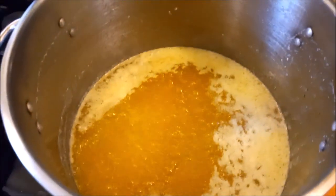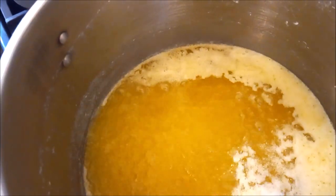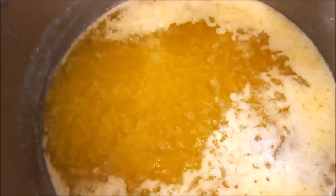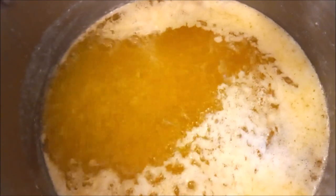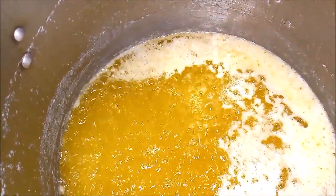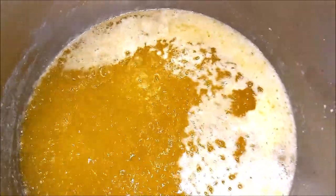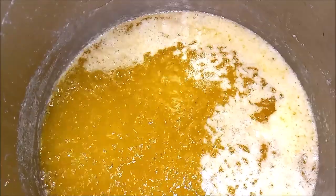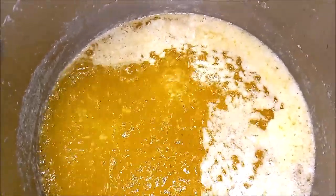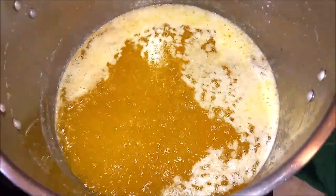I literally just dropped the phone and it almost went into the ghee pot. I think we can see just moments later that it's starting to be clearer — the milk solids are sinking to the bottom. The butter is getting clearer, but we've got to let more of those milk solids sink. The foam goes from a very fine foam and then it becomes kind of a thicker foam as you go along. The milk solids are still churning around — let's just watch it for a while.